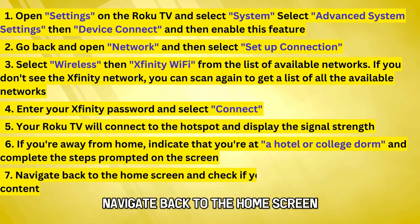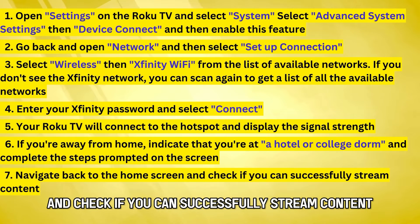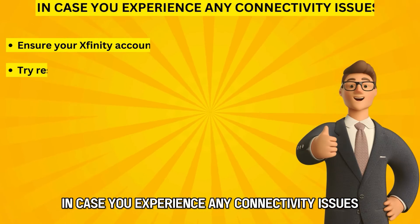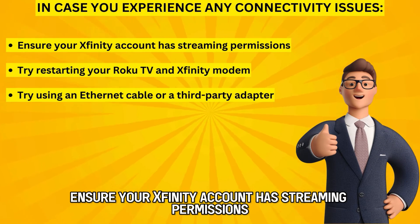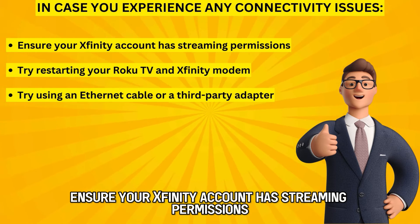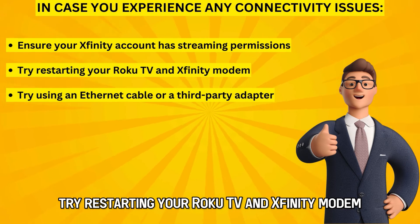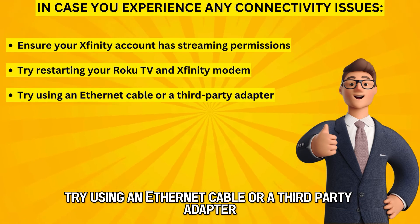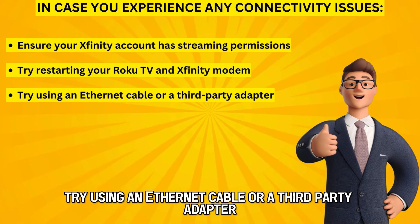Navigate back to the home screen and check if you can successfully stream content. In case you experience any connectivity issues, ensure your Xfinity account has streaming permissions. Try restarting your Roku TV and Xfinity modem, or try using an Ethernet cable or a third-party adapter.